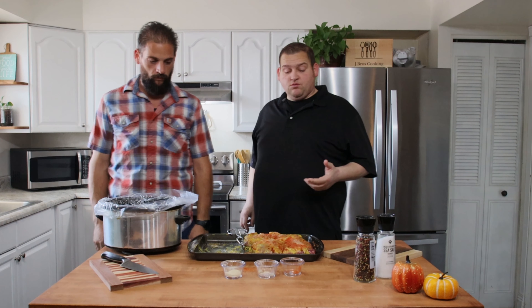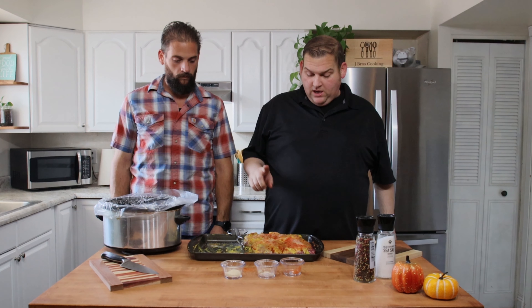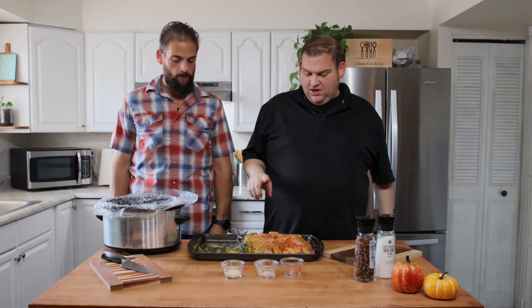Now we're going to take these ribs here and put them in the crock pot. I like to cook it on low. Some people will do it on high for like three to three and a half hours. I found four hours on high seems like it's a little bit too long.